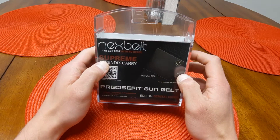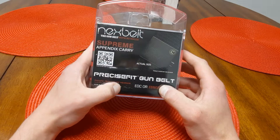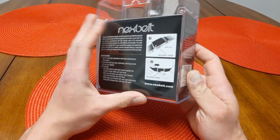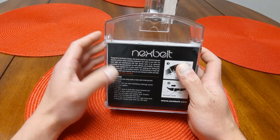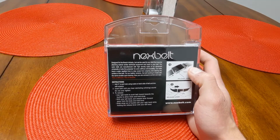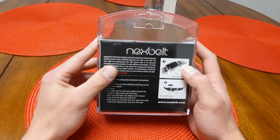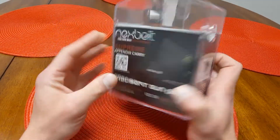For $60, I picked this guy up — the Next Belt Supreme Appendix Carry belt, EDC or Concealed Carry. They do make a bunch of different styles if you guys are interested: dress belts, leather belts, nylon belts. I'm kind of a fan of the nylon belts. Everybody's got their personal preference, but they make the style out there for you. So check them out.